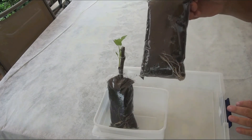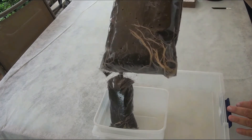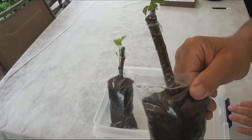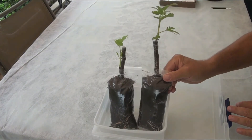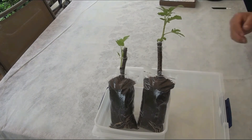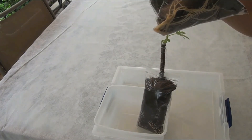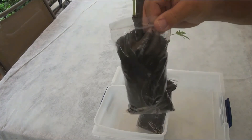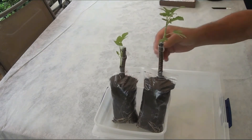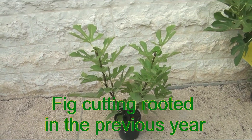Fine young roots are visible through the transparent walls, and young shoots have sprouted through the stretch tape — the cuttings are ready for potting. I remove the stretch tape after it has completely rooted in the pot. Two cuttings rooted using this method develop well. Let's take a look at a previous year's rooted cutting.